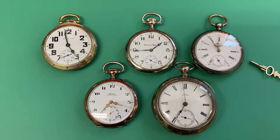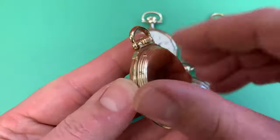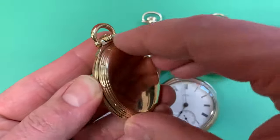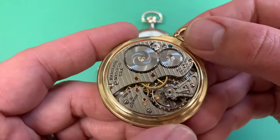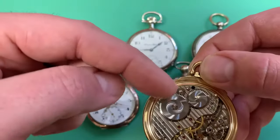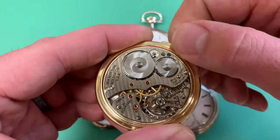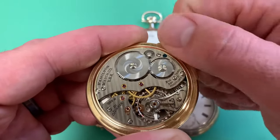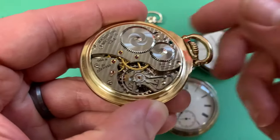One great thing about pocket watches is you can open them up to see the movement. Here's the Hamilton 992B — a fantastic quality watch. You can see the decoration on the plates, the balance wheel, the main spring barrel, and the time regulation on the balance wheel. You can see the watch winding right here.